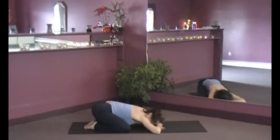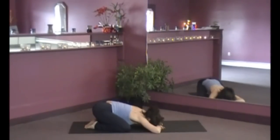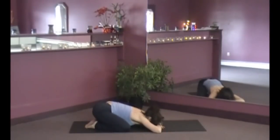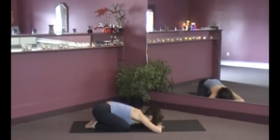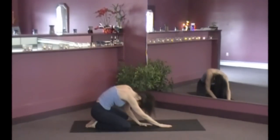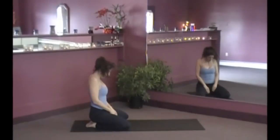Just breathe. It's actually helpful to exhale through the mouth here — it's very good at relieving tension. Just a couple of breaths, nice and easy. And then when you complete the exhale, we roll up one vertebra at a time. When the spine is straight, the shoulders roll back, then the head comes in.